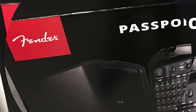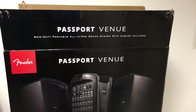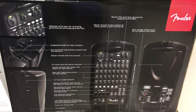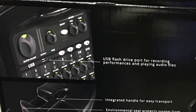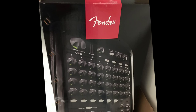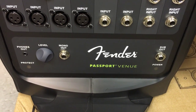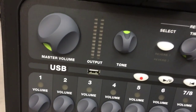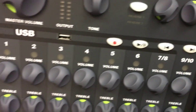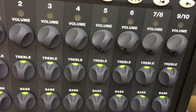The Fender Passport Venue is one of the most powerful speakers you would ever buy because it allows you to do multiple things that you wouldn't ordinarily be able to do with a system of this magnitude. It has many different effects. As you can see, this is the outside of the box. This is the Fender Passport Venue, and there are a lot of cool specs on it — you have the master control, a USB input, a reverb selection, and it's almost a nine-channel mixer.